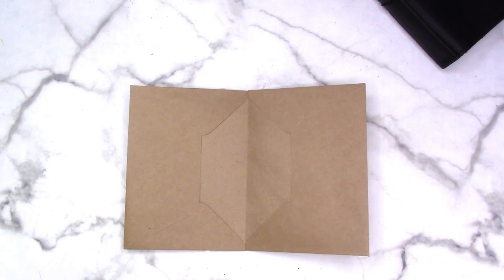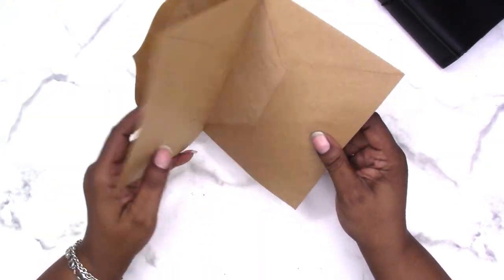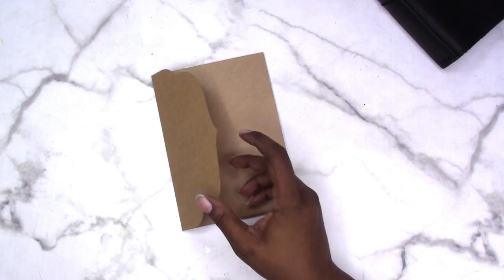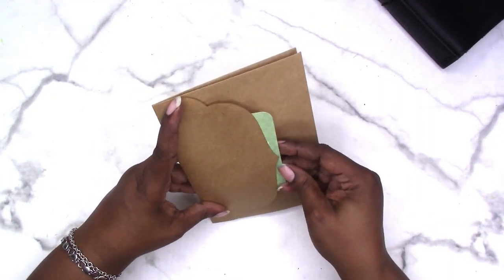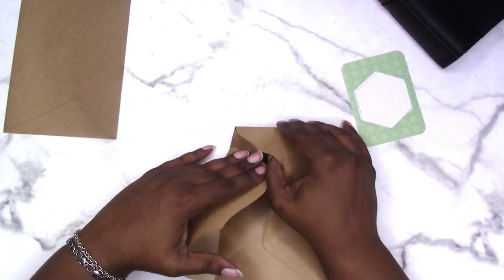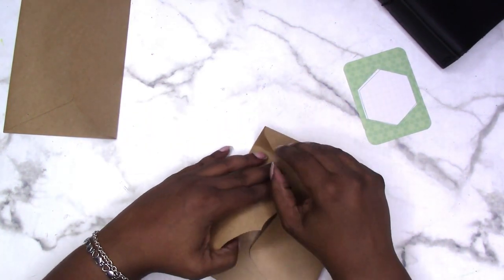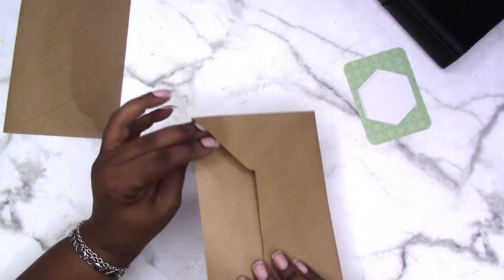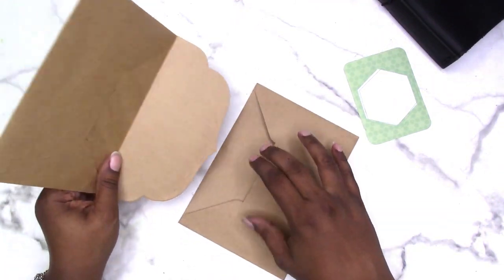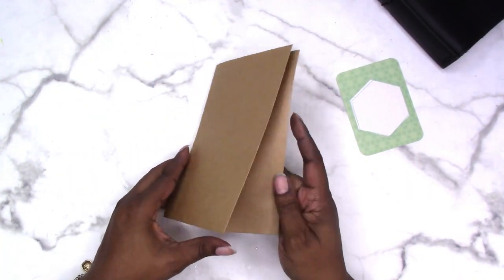This is fairly common in the paper crafting community — you can make a whole book just using envelopes. You can decorate and embellish it however you want. This back flap you could glue down the sides and then you'd have an additional pocket. You could also tuck this in — it creates a little more bulk because you have two flaps in one envelope — but there you have it.